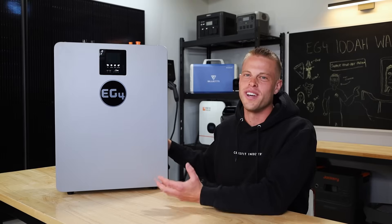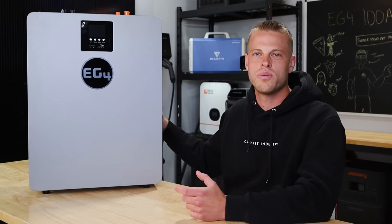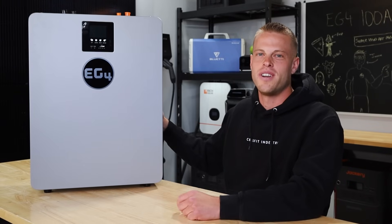Overall it's a great unit. We were really happy with it and I would definitely recommend this to a friend. As always, we've got some great discount codes down below. Subscribe while you're down there and check out this month's giveaway. For now, that's all we have — peace out and stay charged.